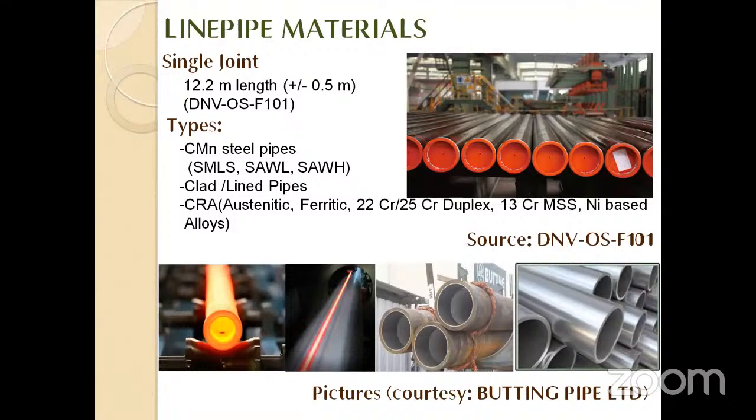The first topic is line pipe material. We may have seen pipelines in day-to-day life — for water transportation as well as seawater transportation. As per European standard, a single joint (single pipe) is 12.2 meters in length according to the DNV OS F101 standard, which is the bible for subsea applications. In India, they make pipes with 6.1-meter lengths because of transportation constraints, which means more welds and more room for failure.